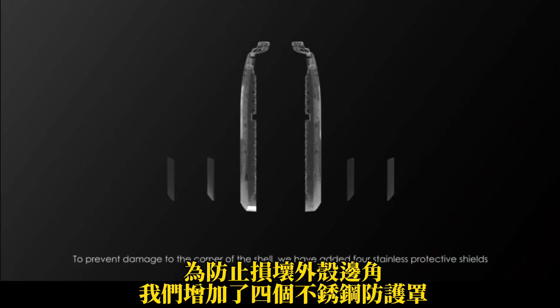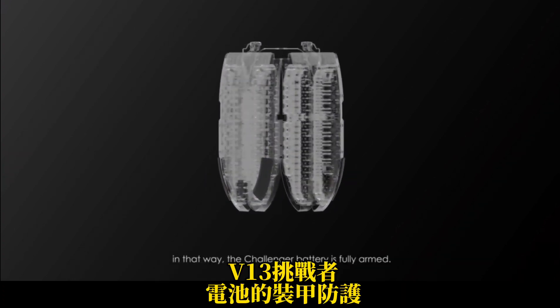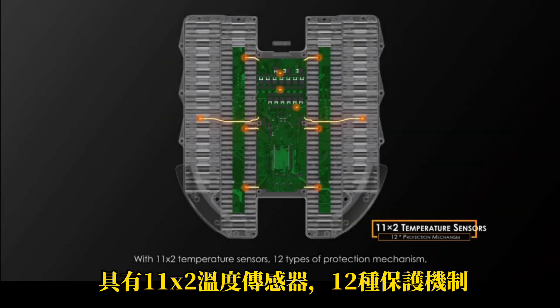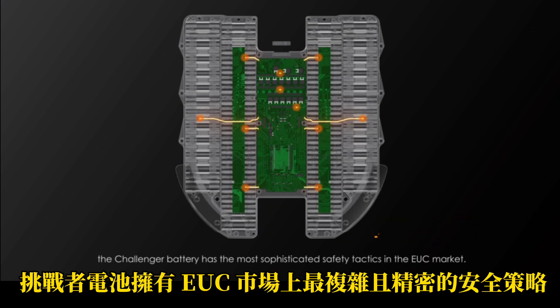To prevent damage to the corner of the shell, we have added four stainless protective shields, and that way the Challenger battery is fully armed. With 11x2 temperature sensors and 12 types of protection mechanism, the Challenger battery has the most sophisticated safety tactics in the EUC market.